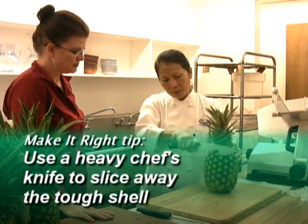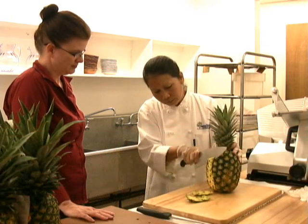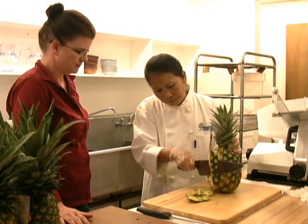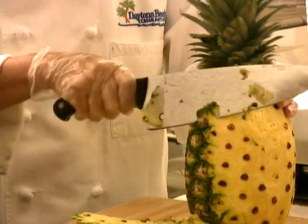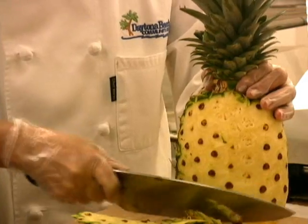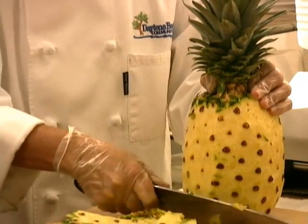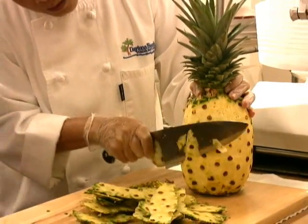I have to peel the pineapple all the way down — and you're not really going that deep, not yet. You're using a huge chef's knife. Chef's knife is good because you can use it if you want to chop something really fine because of the walking technique. So you use it for almost everything.